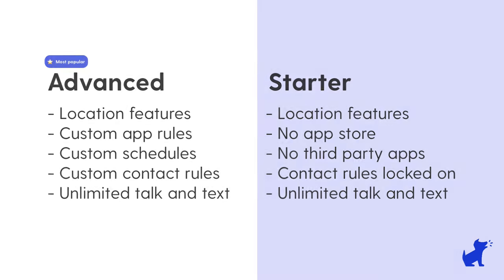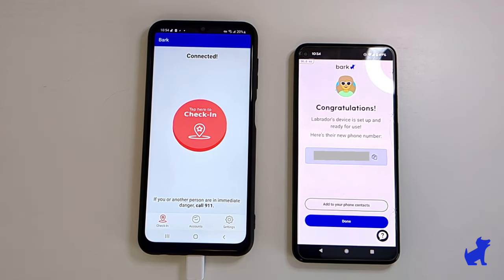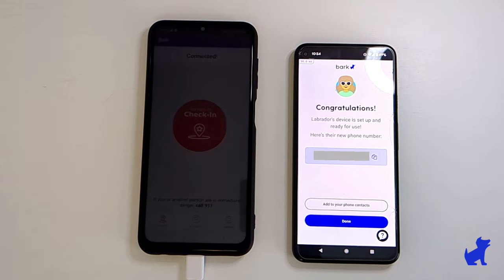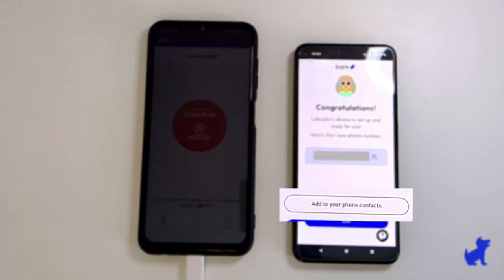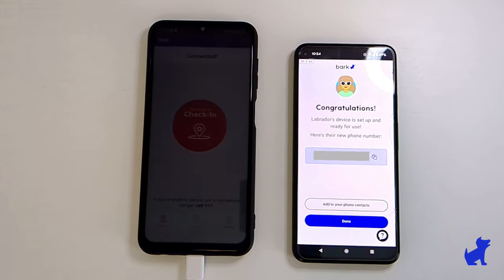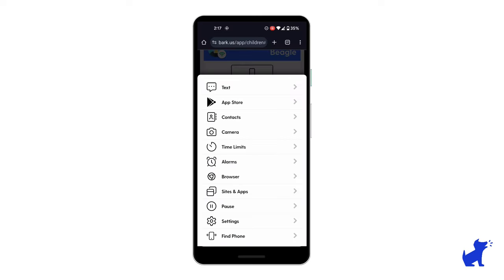Don't worry, you can change these settings and your plan at any time. Just remember that changes take up to a few minutes to take effect. When I'm done with those initial settings, I'll see my kid's phone number on the next page. I can click the little copy symbol to copy it to my clipboard and add it to my contacts. I can also click add to contacts and it'll save it as a contacts file known as a VCF file. Once you click next, that concludes the first time setup of the BARK phone. You'll land on your regular BARK parent dashboard.